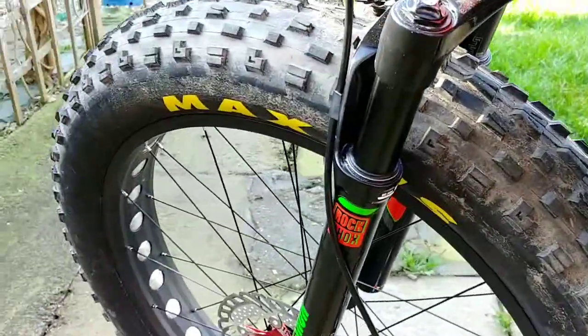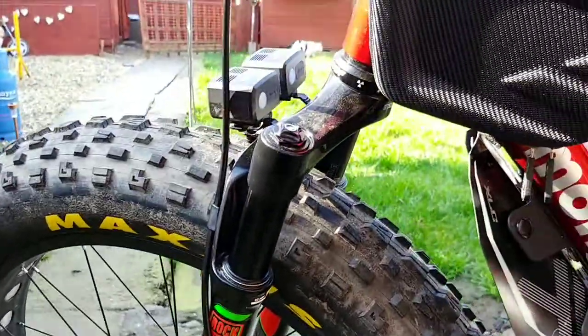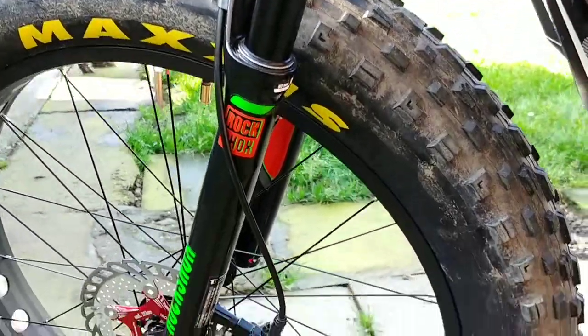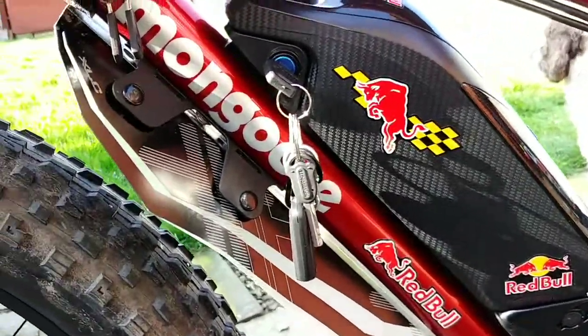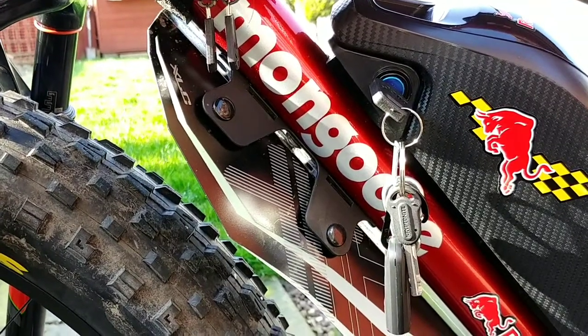The forks are ten times better than the Chinese forks I had on there. These are 500 quid and the other forks were only 60 quid — you get what you pay for. Remember, mongoose.